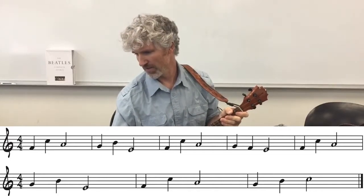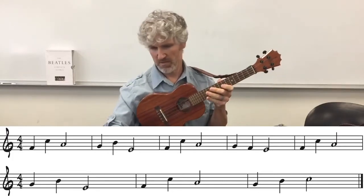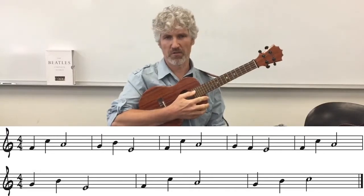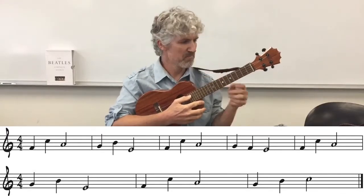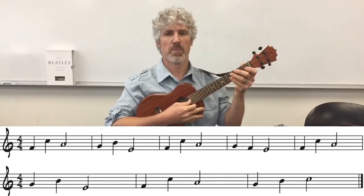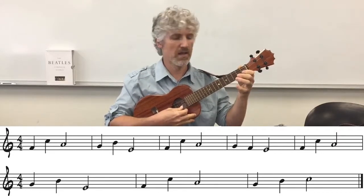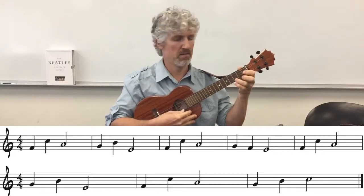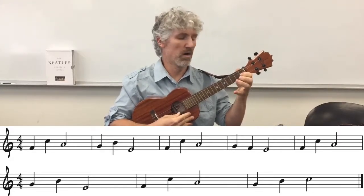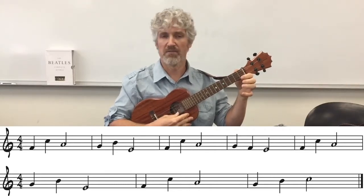Let's try this now with the slow backing track. Here's Twisted - I'm going to keep the music on the screen and use my thumb for this one, basically because of the way I'm holding the ukulele so you can see it above the notation. 1, 2, 3, and... [plays through full song with slow backing track, counting measures].